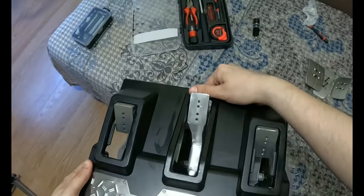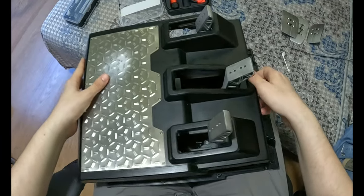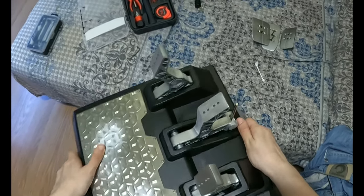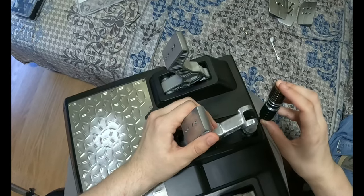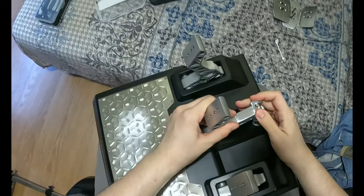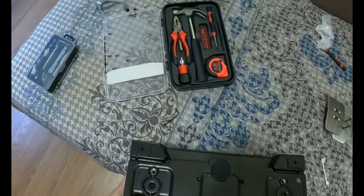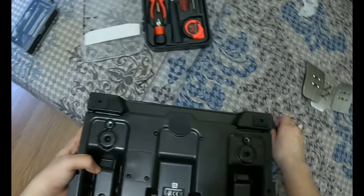We're gonna pop this back in as well. There we go — that's our brake pedal ready. Now, back to the old screwing. We get the screwdriver, we get the screws, and we start just screwing them back in one by one.